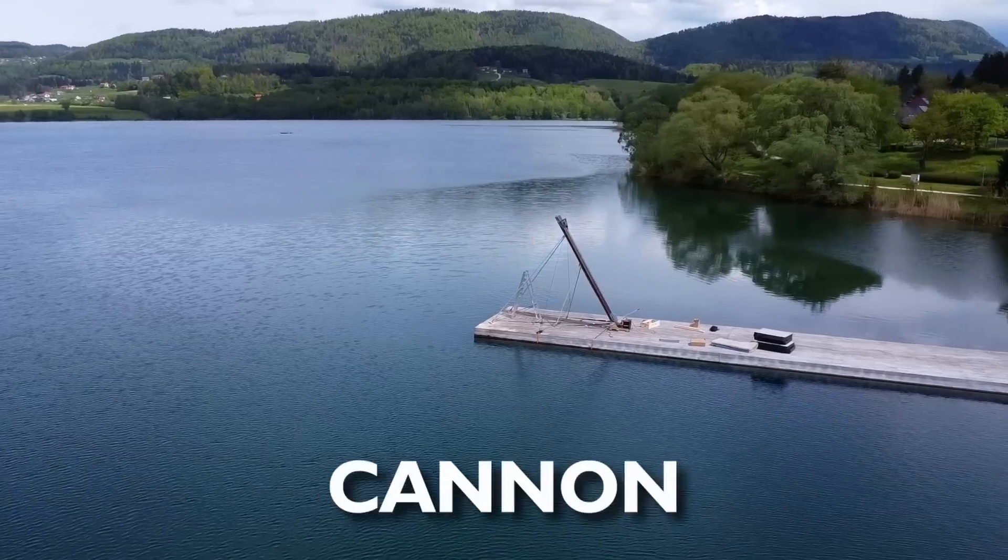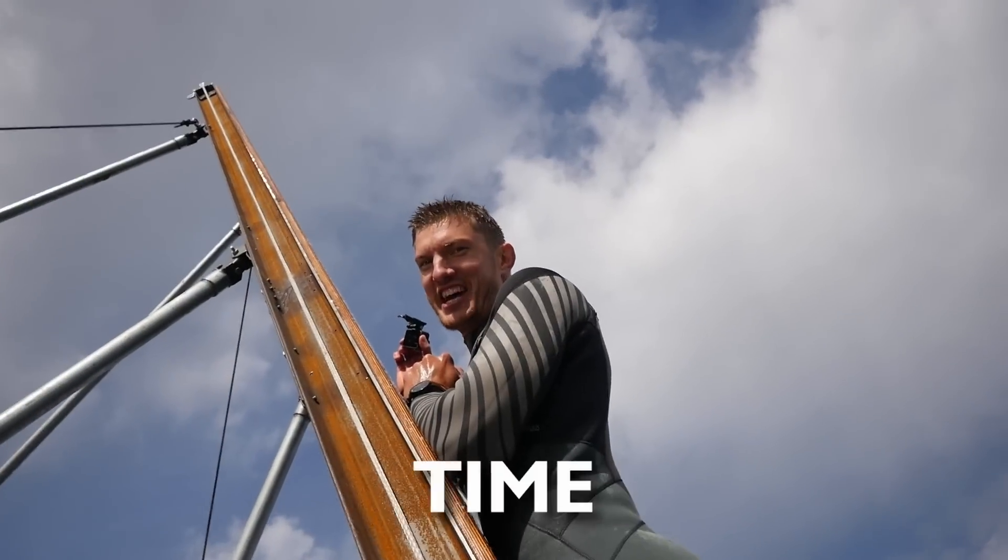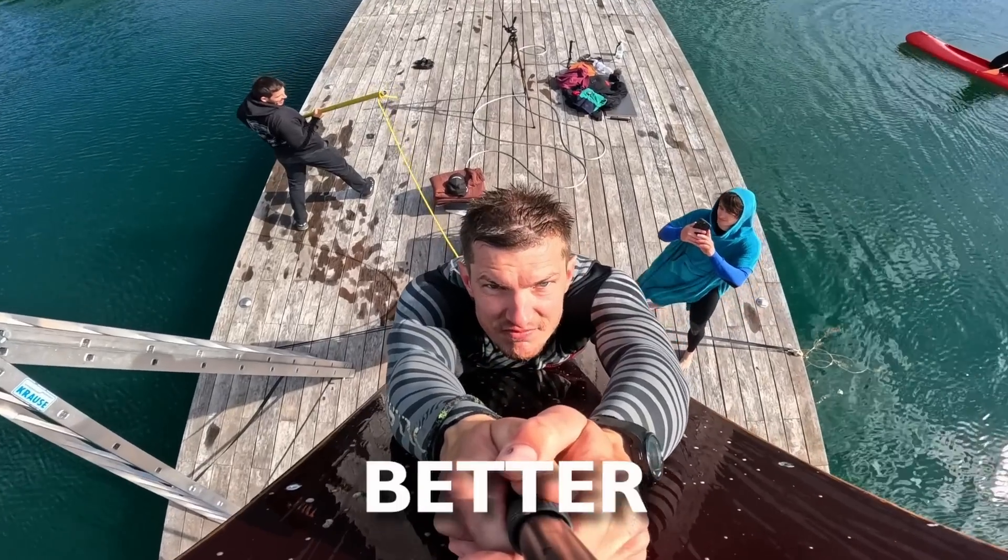This is me and I'm trying out the human cannon that we built from scratch and have not tested before. Ready? It's launch time. I really hope this test goes better than the previous ones.